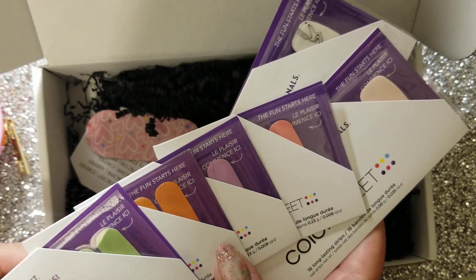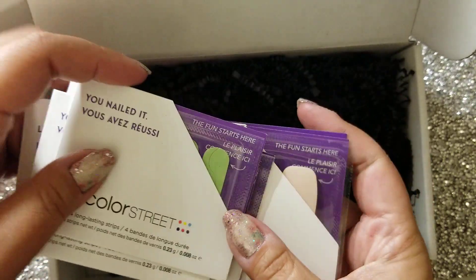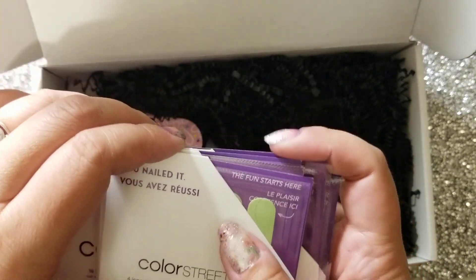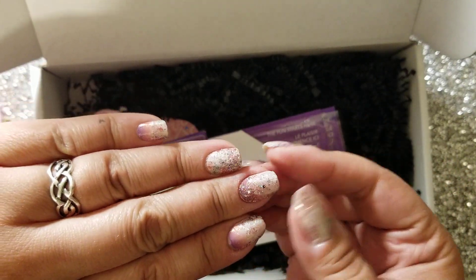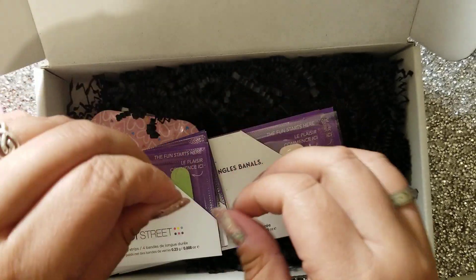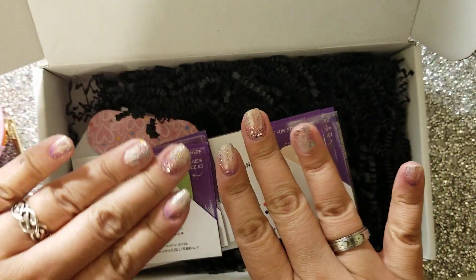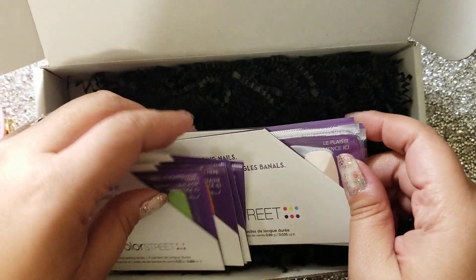What do you guys think? What were your thoughts? If you subscribe to the ColorPlay box, are you wowed by this one, or are you like, meh? I feel like last month's box, Hidden Treasure, I totally loved it. I mean, I'm using Siren Secrets on my nails right now because it's just so beautiful, and Ocean Abyss from last month's box is also on my toes. I really, really love that box. Glad that I got two of them. Maybe I'm just a glitter fan and the cream sets just don't do it for me.